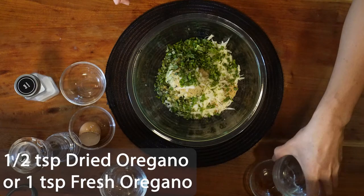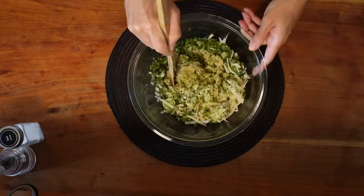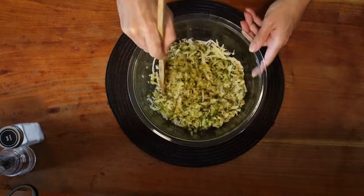If you have fresh oregano, use about 1 teaspoon. Add a pinch of salt and pepper. Combine all the ingredients until mixed very well.